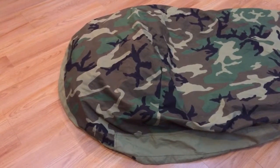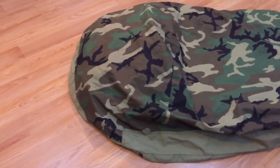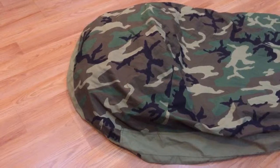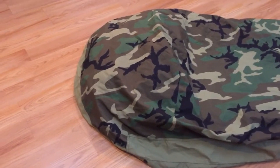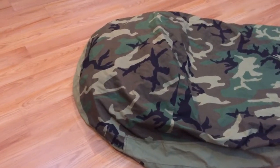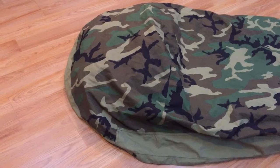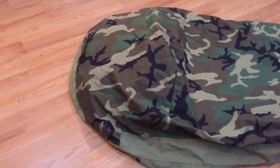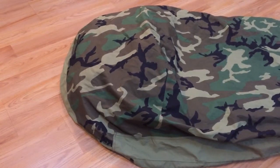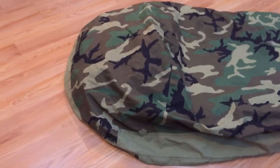First of all, just to highlight — the bivvy actually does cover your face. It's a breathable material made of Gore-Tex, so hopefully no condensation builds up depending on which environment you're in. I haven't had an issue yet, but I also haven't brought this bag down to the extremes. It's almost winter here in California, and it does usually start getting cold in about January, February. I do plan on using this system during the colder months.